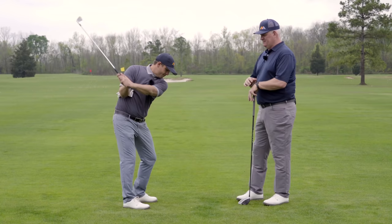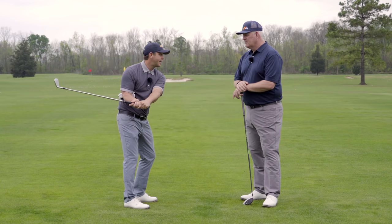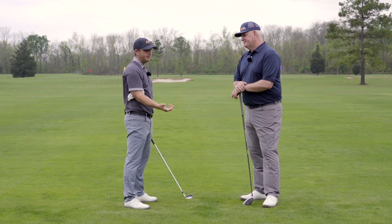I was a fairly good little athlete, so I could hit the ball like this, but what I didn't realize is how bad it was giving me issues with my swing. It got me a really flat backswing, and a lot of times I ended up getting steep and out over it, and it also slowed my club head speed down.